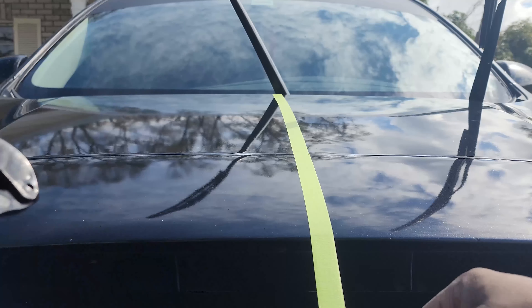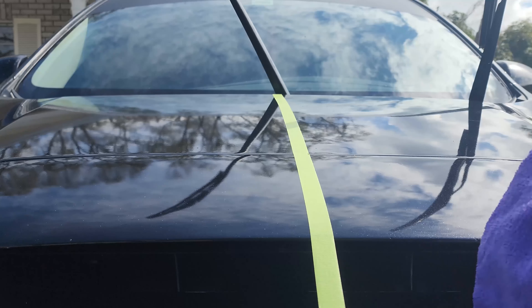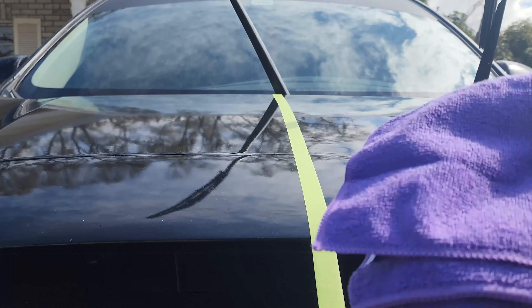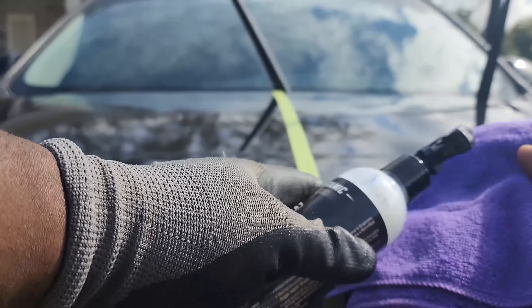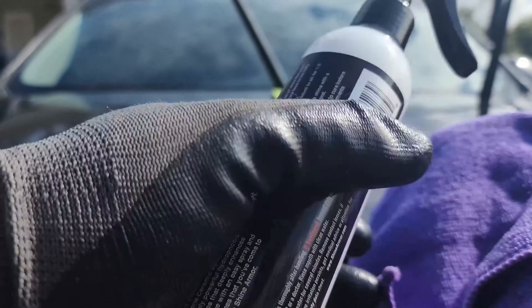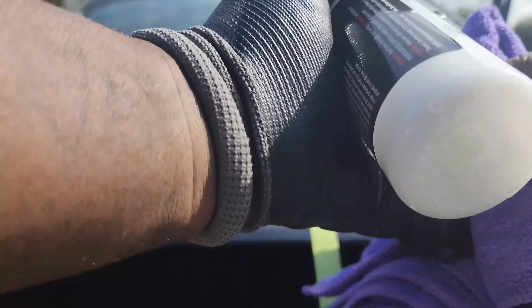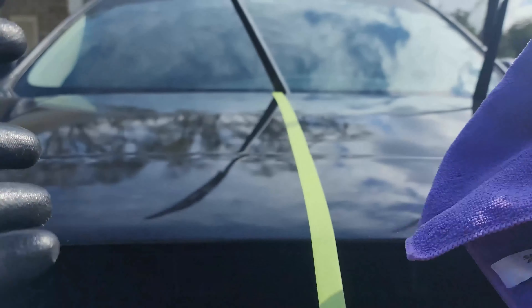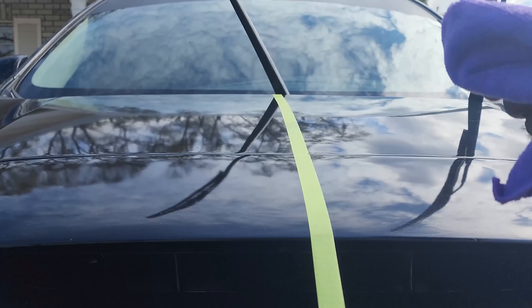If you end up doing that, just spray directly on the rag — you do not want to spray directly on the car. You'll have a wet side and a dry side. The wet side you use to apply it on the car, let it sit for about a minute, and then use the dry side to buff it out.